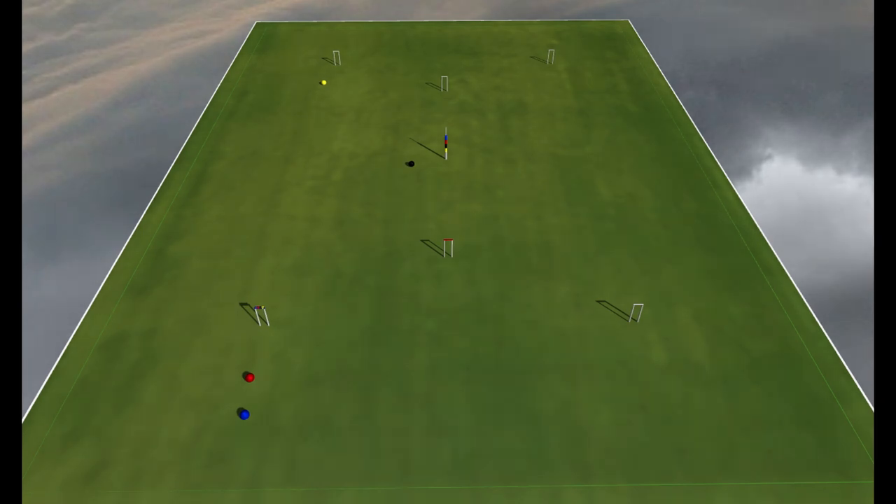There are many different shots associated with croquet that can be used to move your balls into the appropriate position. The shots shown in this video are not the only ones you can use — each coach will encourage you to use different things depending on your strengths. For our example, we'll be taking the blue ball around the lawn. Shot number one: the rush.